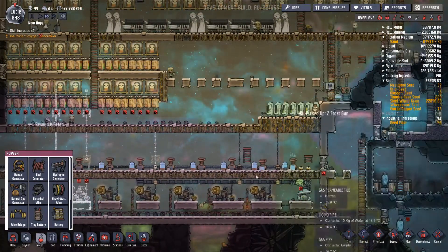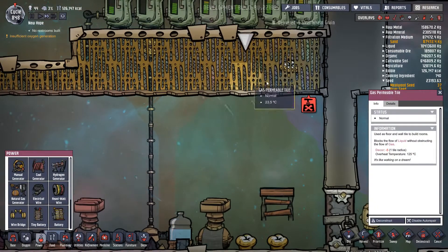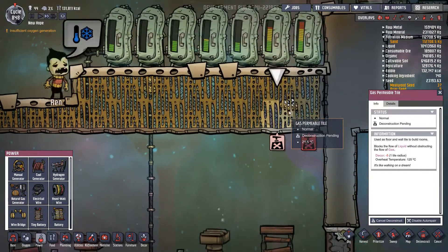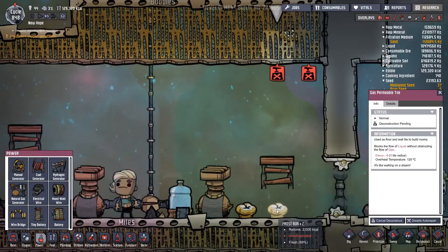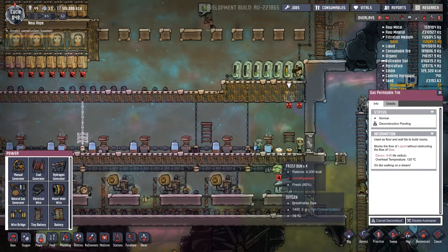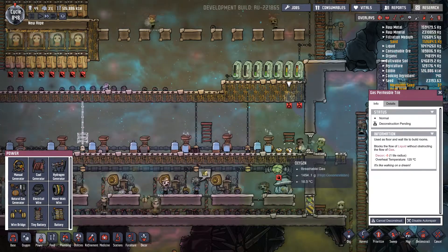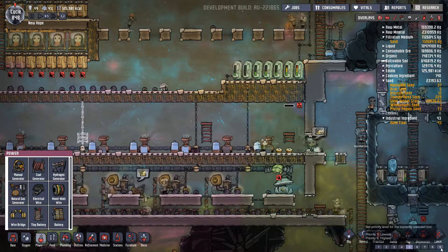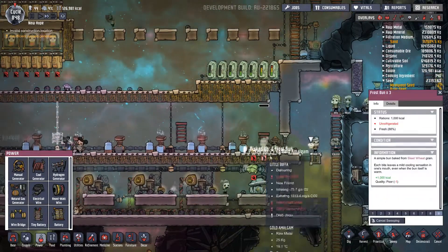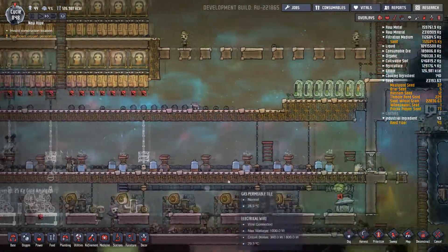They'll get on with that and get that sorted. I need to deconstruct those two tiles because I've got what they call a frostbun stuck there — this has been locked for quite a while. I don't believe it was there when the door was last opened; I think it's basically down to the dupes dropping them and they've somehow fallen through. Let's cancel that one.